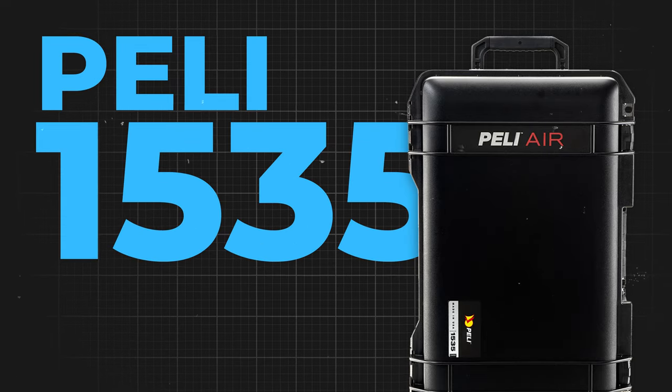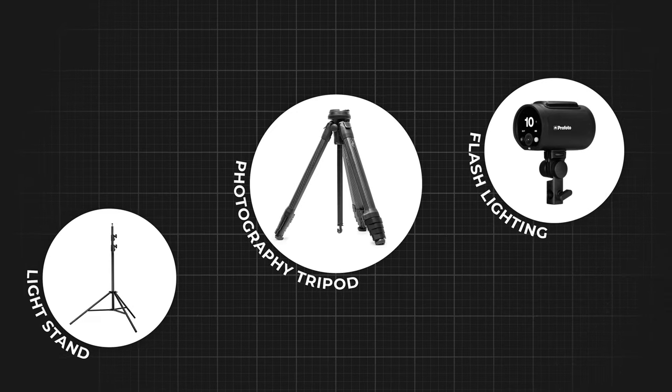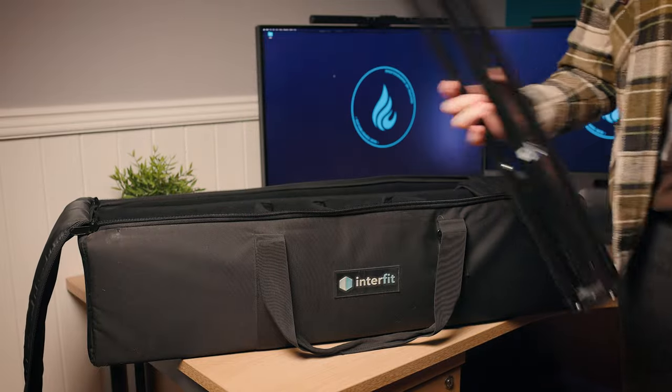If you've followed my channel for any length of time, you'll know that I love my Pelican case. I currently own the Peli 1535 Air and it basically fits all of my important camera gear — cameras, lenses, SD cards, basically anything really important. The problem is it can't fit everything: it can't fit a tripod, light stands, flash guns, or any of my fractal filters. Previously I put those in a long light stand bag, but it was getting worse for wear and still didn't fit everything, so I ended up bringing a third bag and things got a bit unwieldy — I only have two arms.